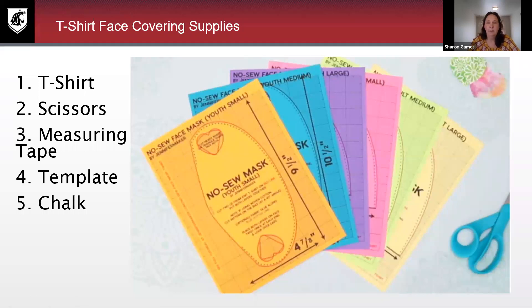The second type of face covering I wanted to show you how to make is a t-shirt face covering. You need a few more supplies for this. I actually did buy a t-shirt at the dollar store, and I've made a couple. You just need a t-shirt, a pair of scissors, a measuring tape so that you can measure for your particular template, and then some chalk to trace around your template. There are different size templates. I recommend using something like a little piece of cardboard — a piece of paper is a little too flimsy.